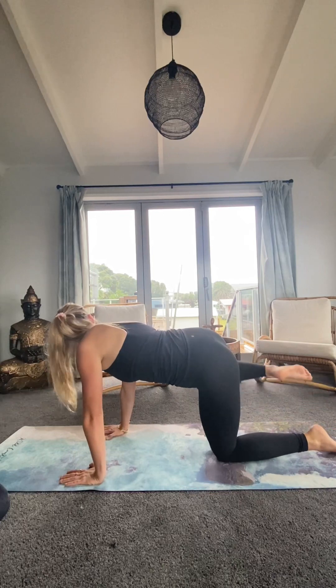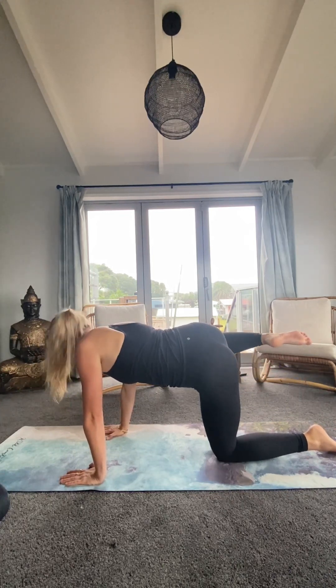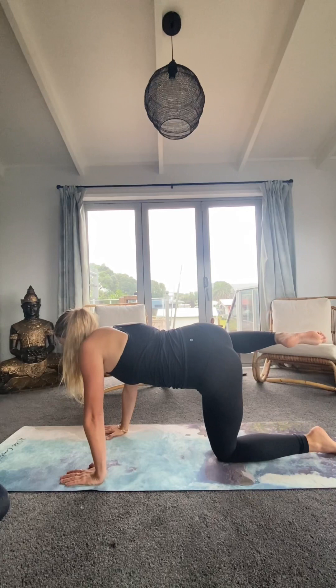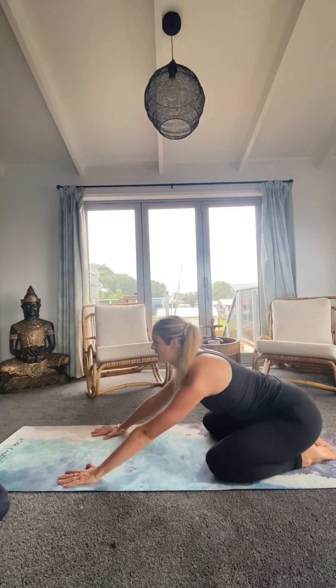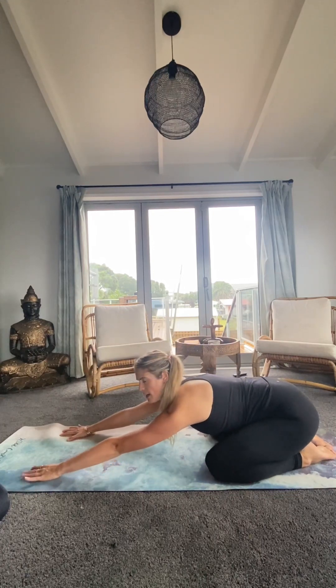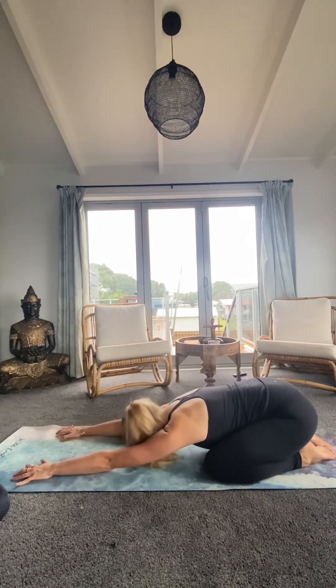Gosh, my hips are so tight at the moment! Then opening up to the right, holding here for five — five, four, three, two, one — dropping back down. Pressing back, sitting on the heels, stretching out, coming into child's pose.